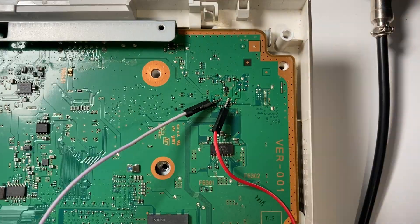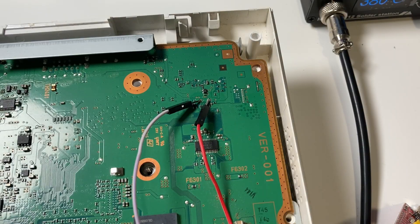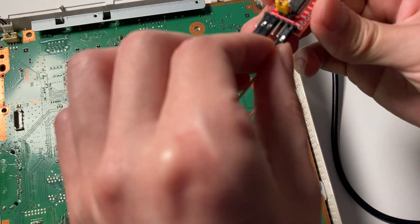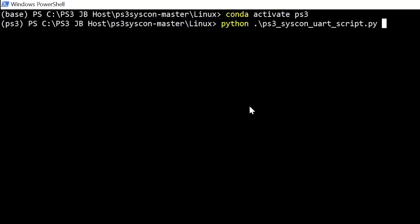We want to make sure it has a healthy GPU. Attach the TX and RX to this device, and don't forget about the ground. You connect the ground wire last. He found out my dark secret — but as long as this console has a healthy brain, it's all fine.